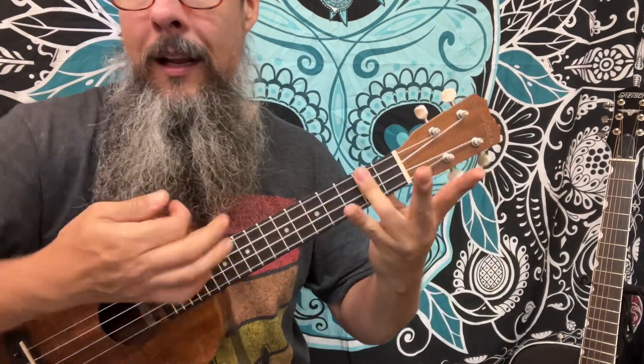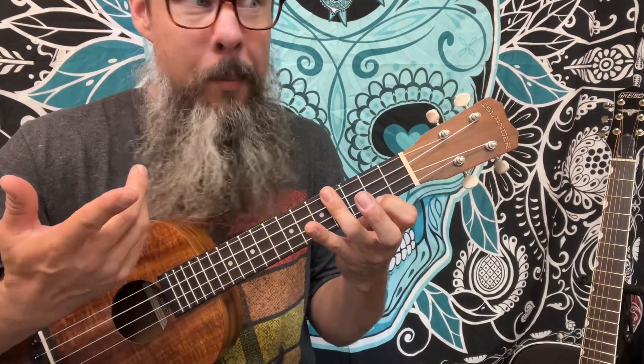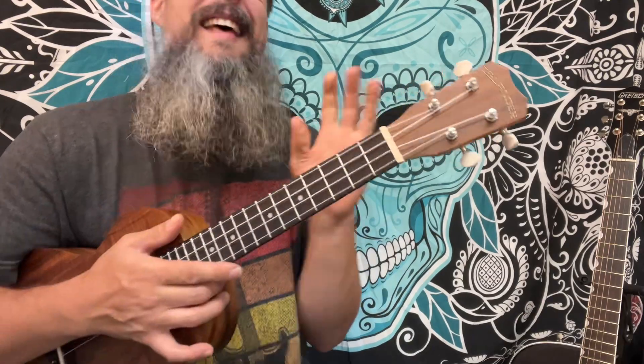The way we can practice that is to play a D, scoot it up to a D sharp, but lay down your finger — you're going to want to get that A sharp or B flat there. And then up again. You can keep going all the way up. That's how we move chords.